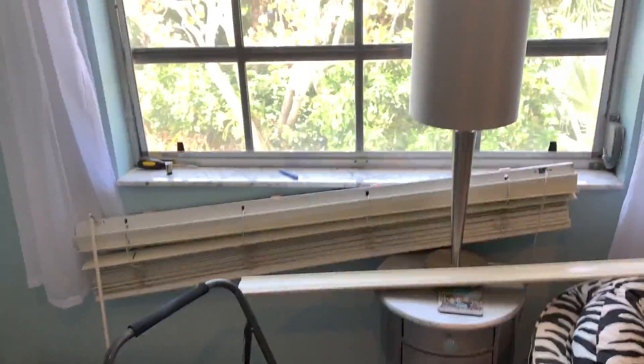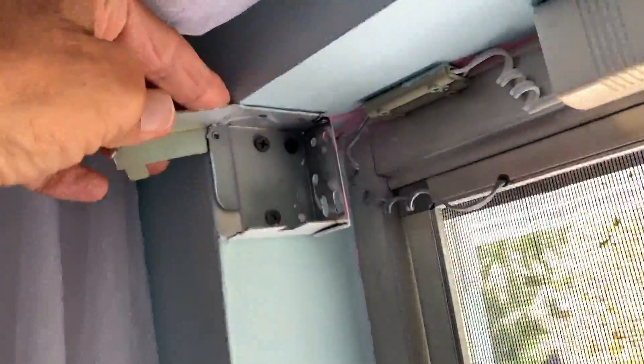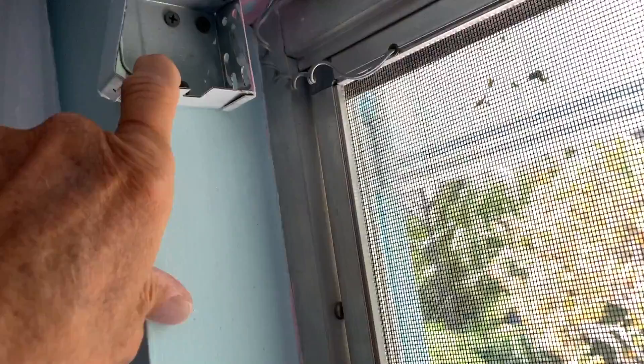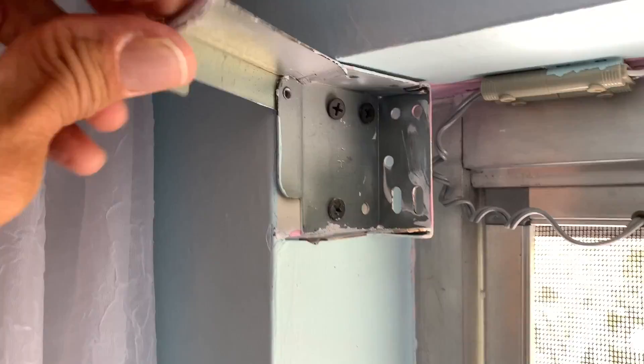I'm going to show you how to put these blinds up — pretty easy. This is the little casing that they go into, and you can see we just put in basically three drywall screws, and then this locks down on it.